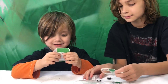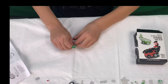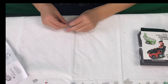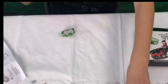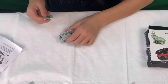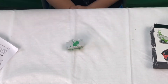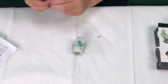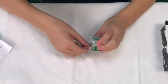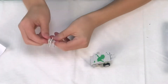Now let's start building it. We'll be right back to the video.